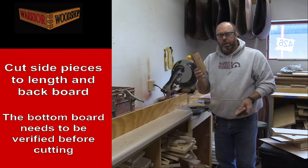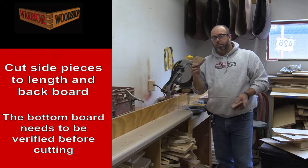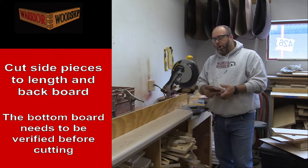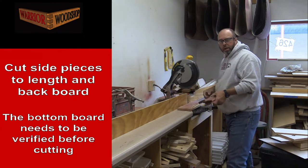This base piece needs to get measured to length and then cut on the miter saw, but it is obviously too small to cut safely, so we're going to come back with a jig. In the meantime I'm going to go ahead and cut my backboard to length while we're over here.